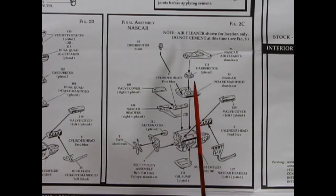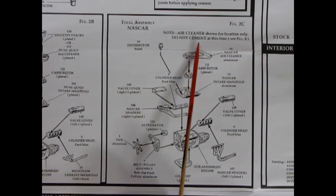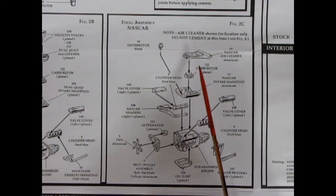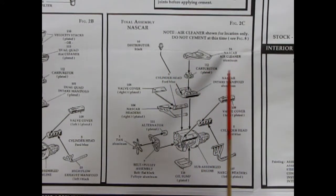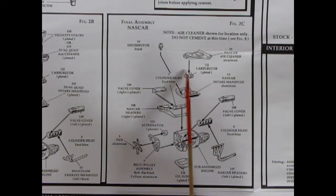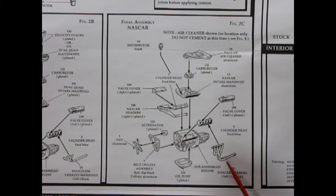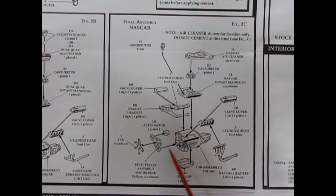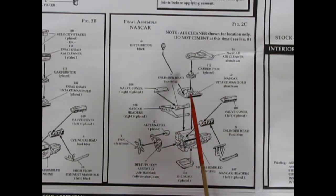If you want to take your 428 cubic inch V8 racing, here we get our final NASCAR assembly. The air cleaner is shown for location only — do not cement it at this time; you need to do that after, at the very end of model car building. You have the special NASCAR air cleaner which extends up into the firewall, a single four-barrel carburetor, a high-rise intake manifold a little different from the stock 335 Cobra Jet manifold, cylinder heads, valve covers, special NASCAR headers of the noodle type, an oil sump on the bottom of the oil pan, and the belt, pulleys, and alternator are basically stock.